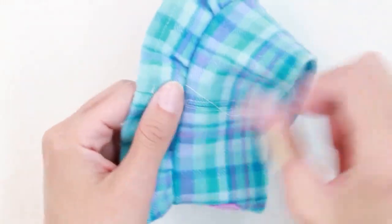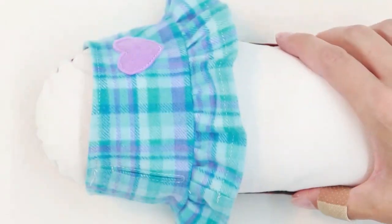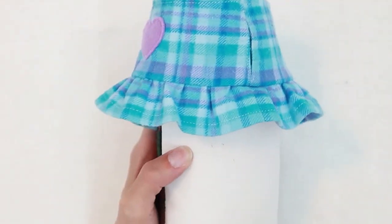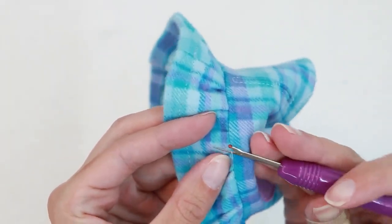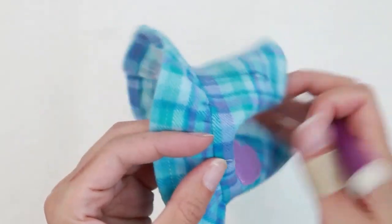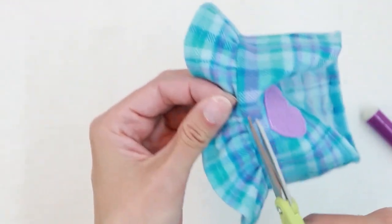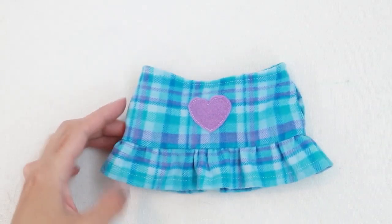Check to make sure that your gathers look nice. If everything looks okay, go ahead and trim your gathering threads. Point the seam allowance toward the top of the dress and press that in place. If there's anywhere at the front of your dress where you can see your gathering stitches, go ahead and remove those. My dress is done and I'm ready to put it on the bear.